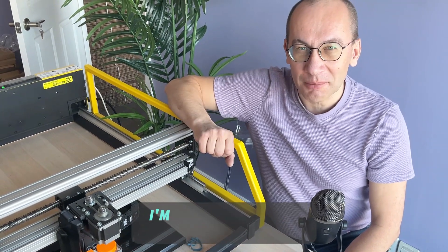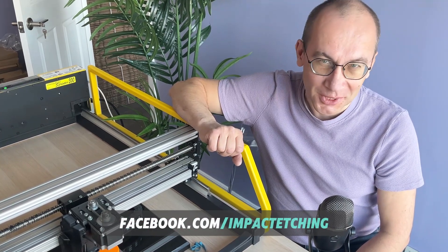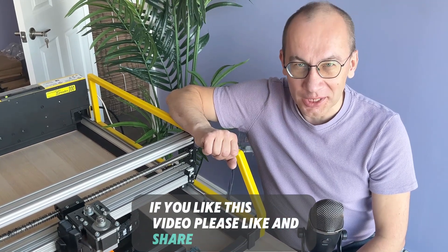Thank you very much for watching. I'm Andrey, director of impactetching.com. Visit us at impactetching.com, facebook.com/impactetching, and youtube.com/impactetching. If you like this video, please like and share. Thank you very much.